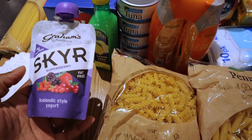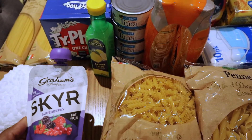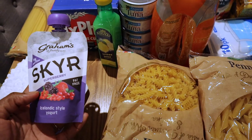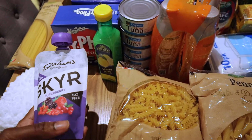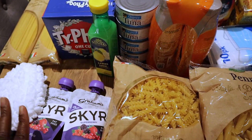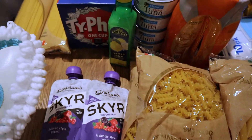Also these — skyr, I don't know how to pronounce it properly. It's the super berry fat free one. I'd actually tried one before, I think it was the raspberry. I saw this one and decided to pick it up since it's got a lot of berries and 50 grams of protein. I'm going to try it for the first time in the morning — I have no idea how it tastes. If you've had it before, comment below if you like it or not.